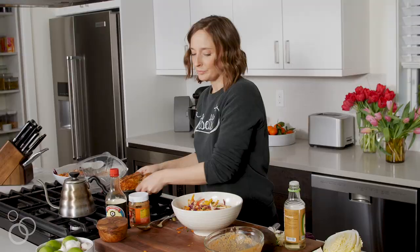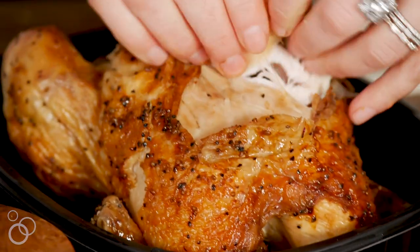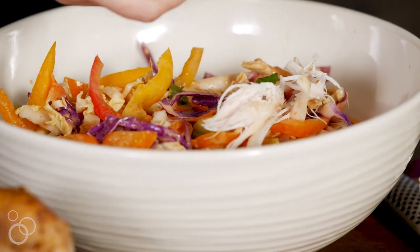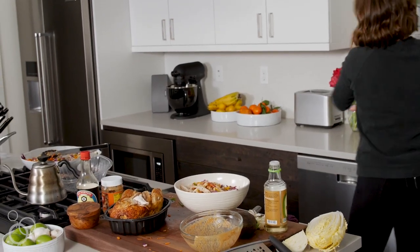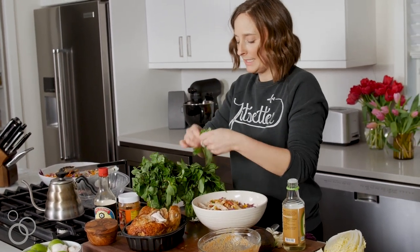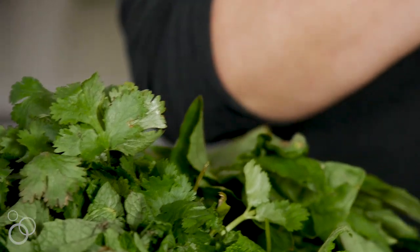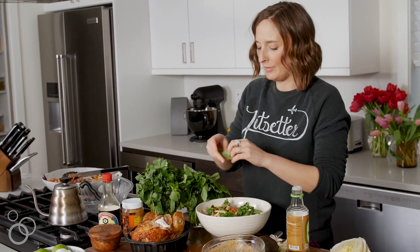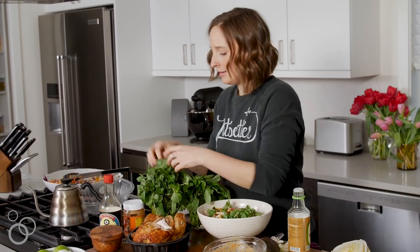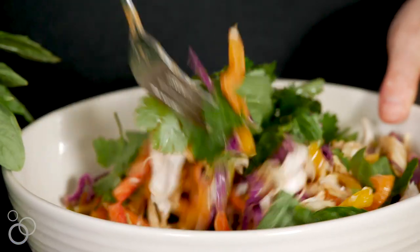Pour the dressing all over the slaw and give it a toss. Grab the chicken, peel off the skin, shred it up with your fingers, and throw it right in. For the finishing touches, pick off some cilantro leaves and toss those in, a couple basil leaves — tear up any big ones. And I think we should add some mint too; no one's ever mad at mint. Toss it all to combine.